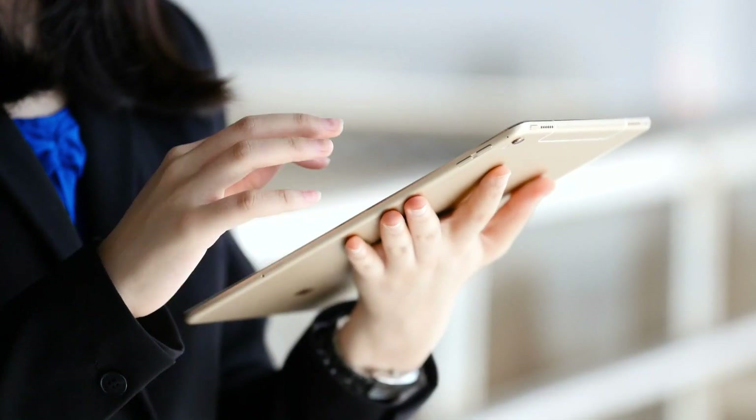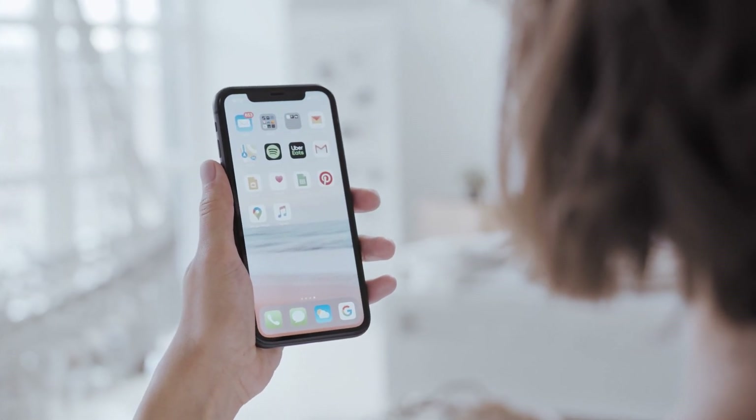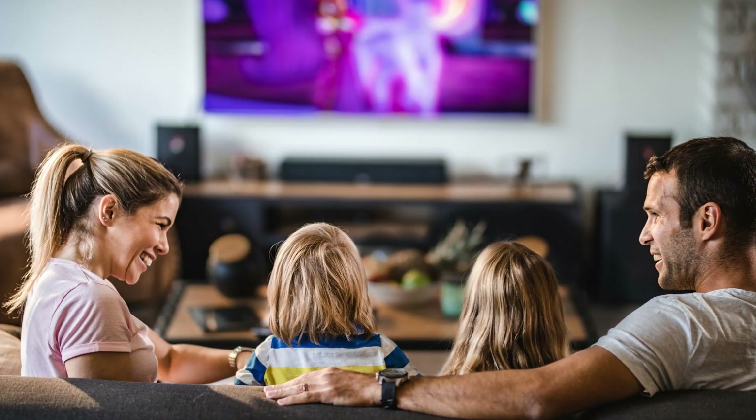Another way would be to use your mobile device or tablet and to mirror Disney Plus using Apple AirPlay on your iPhone, or mirror it using an Android and Chromecast. This would be a different way to get Disney Plus onto your TV.